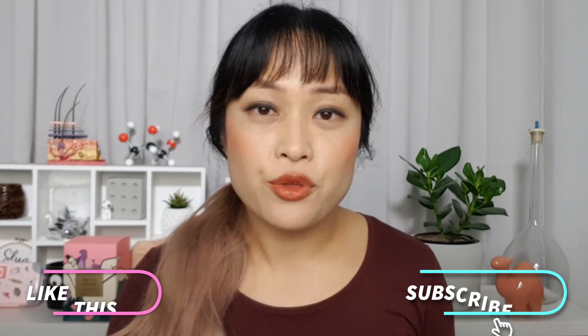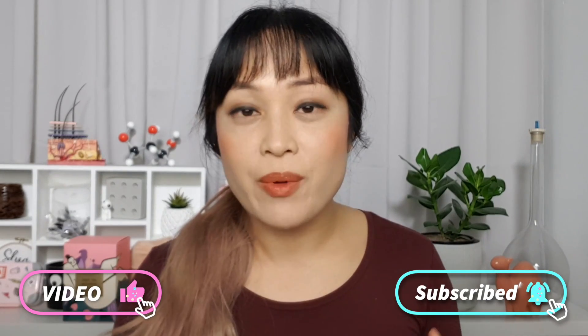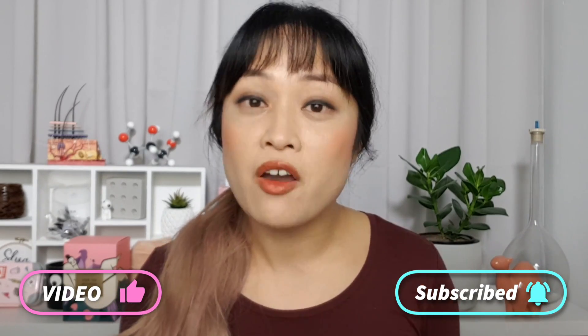I'm Michelle from Lab Muffin Beauty Science — chemistry PhD, skincare nerd, and person who hates washing their face over the sink. Today I'm showing you how I remove my makeup and wash my face without using a sink, while busting some cleanser myths. I already busted a whole bunch of myths that people sent in but couldn't finish them all. I use this method when camping, on planes, and now at home in Australian winter so water doesn't drip down my wrists into my sleeves.